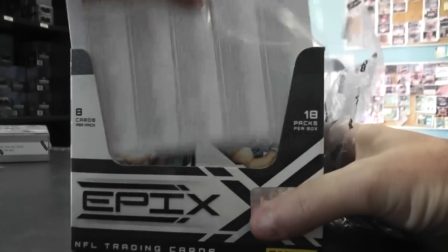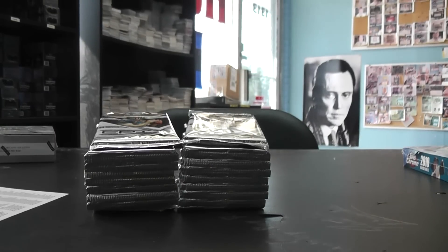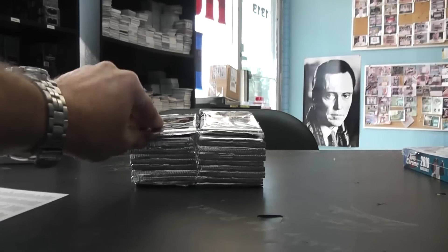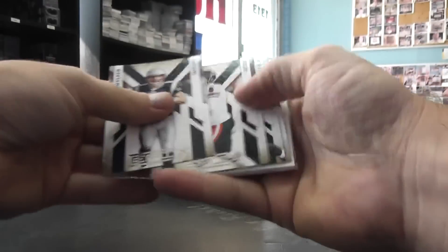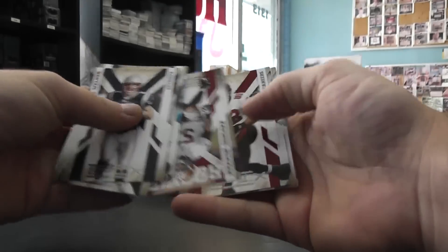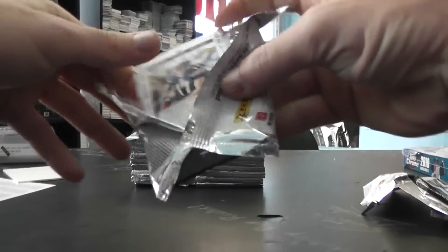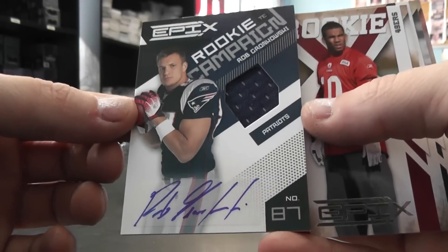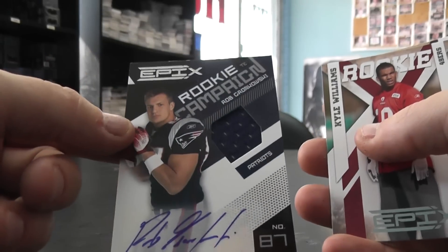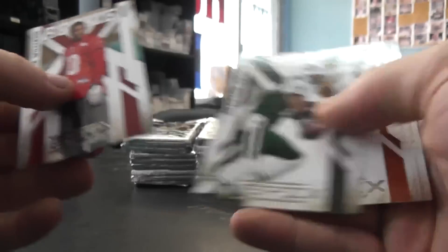Here we go — 2010 Epics. Navarro Bowman rookie. First stuff — oh, that's a nice one — Rob Gronkowski jersey autograph, pretty solid rookie. Last year, seven of a hundred. Kyle Williams.